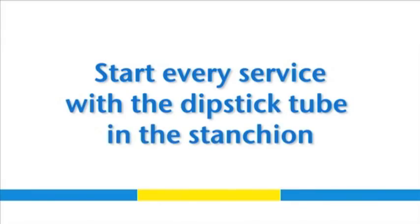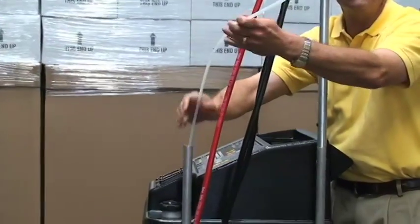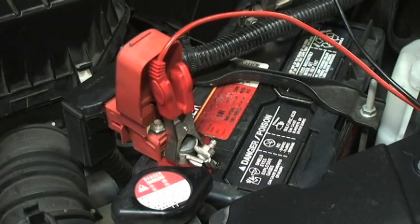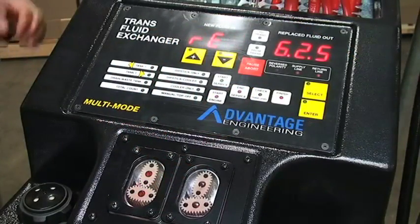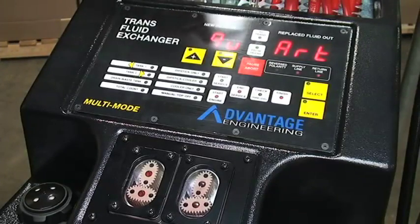It is extremely important that each time you power up the machine, the dipstick hose is inside the stanchion. Power up the machine by attaching the power cables to the battery. The machine will sound and prep itself for use — this takes about 30 seconds.